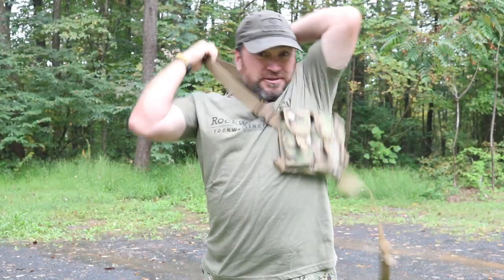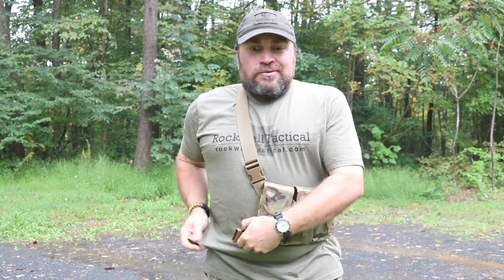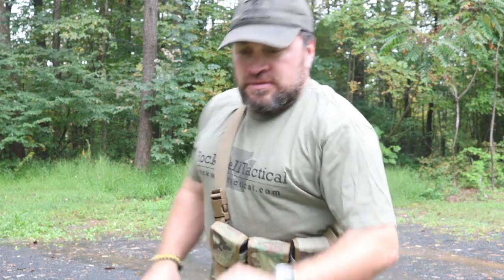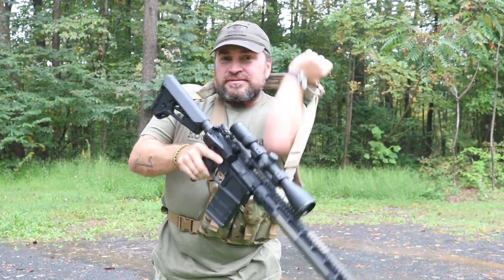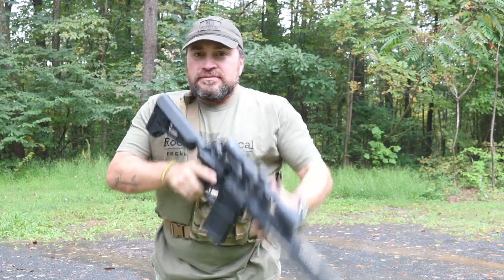With the strap, if I need it I can pull it free and unbuckle it. I just throw it over my shoulder like a purse, wrap the waist strap around — or even without wrapping it, I can tighten it so it's not going anywhere. I've got ammo whenever I want to strap on a 308.